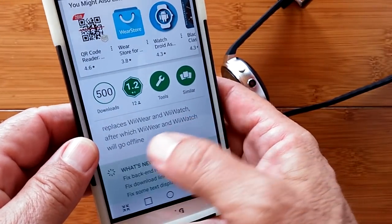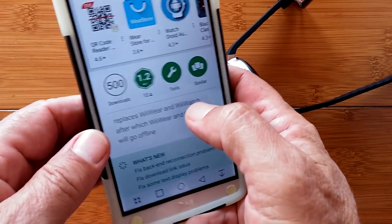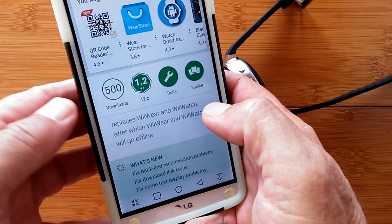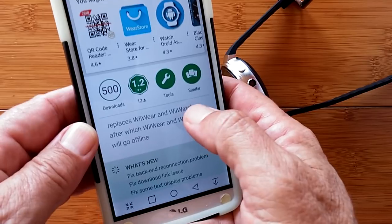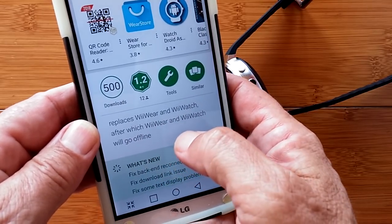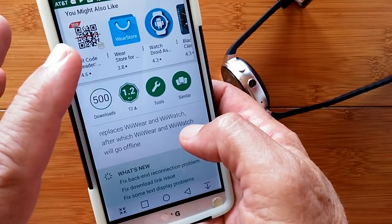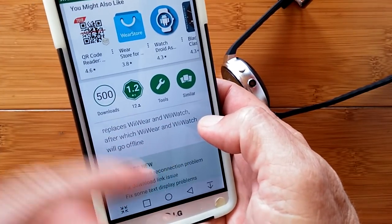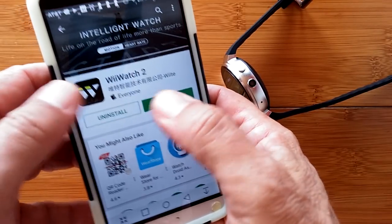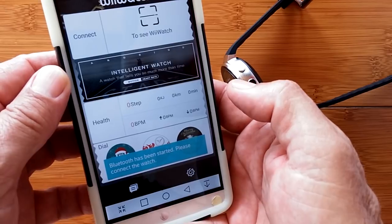This app is going to replace the WII Wear and the WII Watch — the apps we've talked about on most of these Android watches for tethering capabilities — and those are going away. So not only this watch, but probably all the Android watches that have been using these apps before are going to migrate to this new WII Watch 2. I guess we should study it and see what it does.